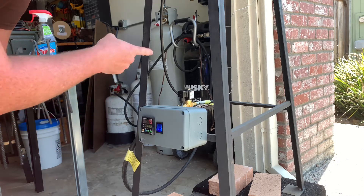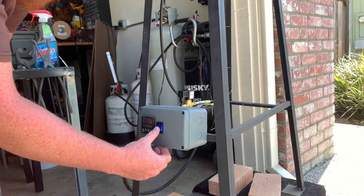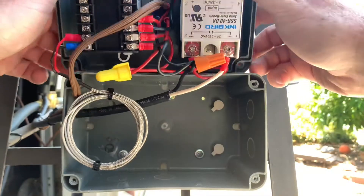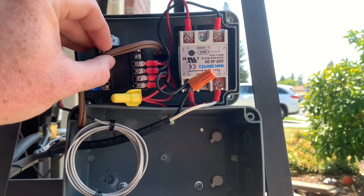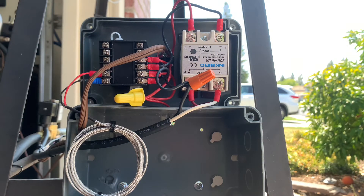Now I'm going to open the box and show you how the wiring looks on the inside. You're going to see my wiring skills — I try to use as little and as short wire as possible to save as much room as possible, double-checking to make sure nothing is in danger of contacting any live circuits and shorting anything out.